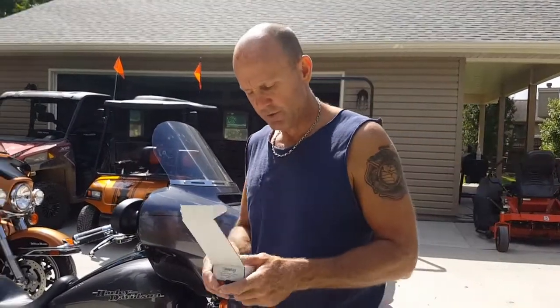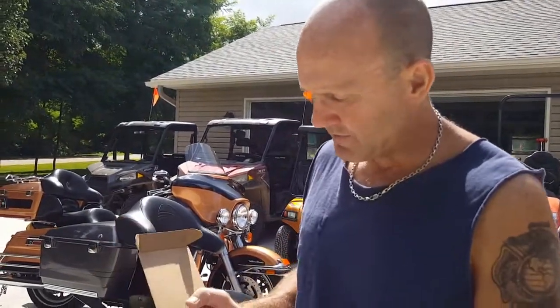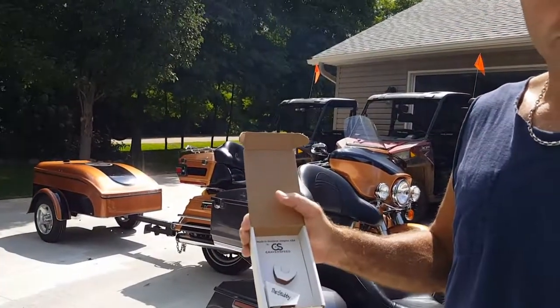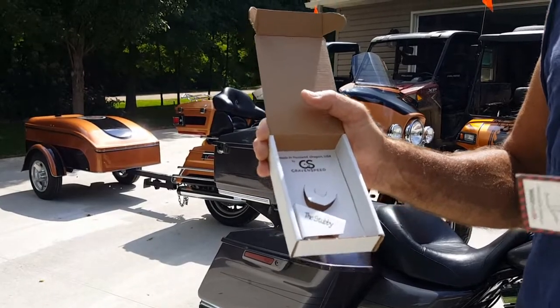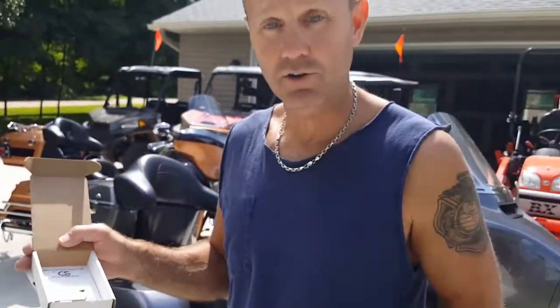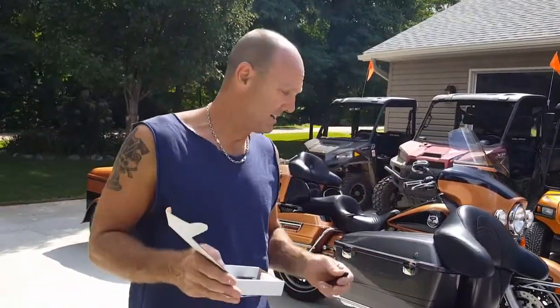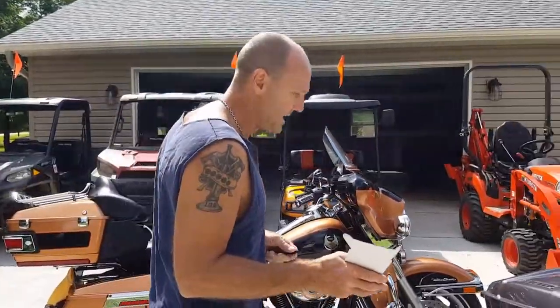So right now I'm going to put the stubby — once again, it's called the stubby — made by Craven Speed out of Portland, Oregon. I'm not a rep for them, I'm just telling you what I found on Amazon. I'm not getting paid for this, but I did find a great addition to my bike. They look fantastic, great reception, and it eliminates a lot of problems. Like I said, adding the Tour Pack with that long whip on the back was an issue.